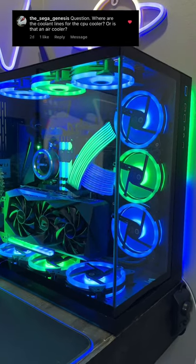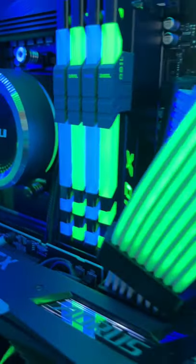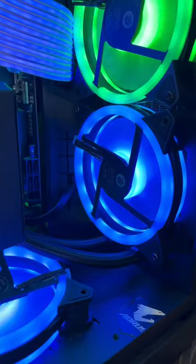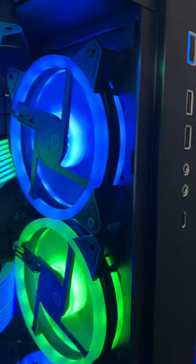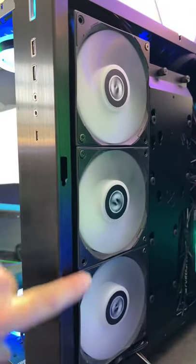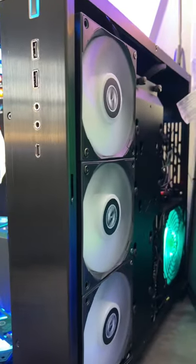I'm gonna go ahead and take these panels off and show you the full setup. There you can see the pipes going that way, and then coming down behind the GPU and right there at the bottom. You can't even really see the radiator — it's actually right in between here. I also have three fans over here, so the radiator is actually sandwiched between six fans.